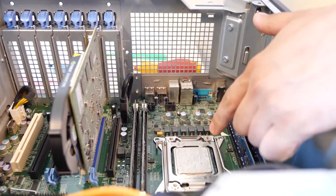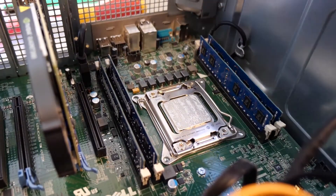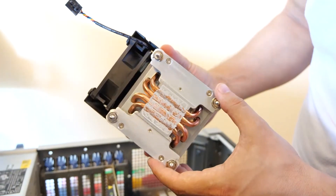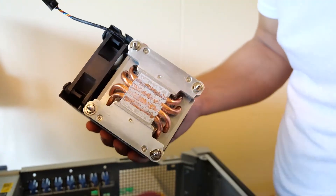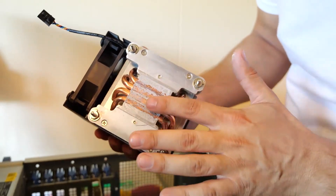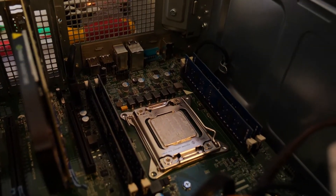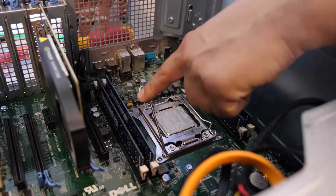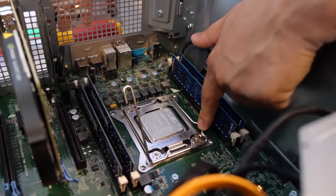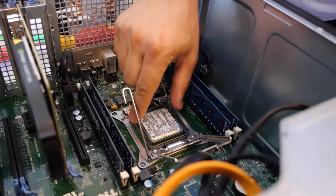Now you can see the paste here is very dry. I'll show you also on the radiator — you can see it's very, very dry. This is the reason why the computer is very slow. We have to clean it up from both the processor and the radiator. I'll remove the processor from the motherboard now — just open it up and take the processor out.